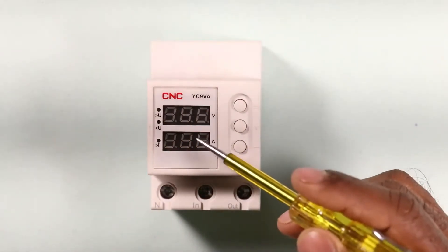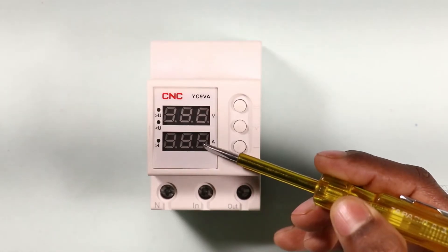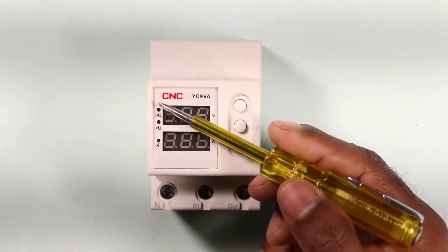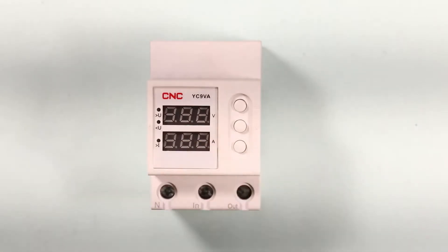This device has two displays to show voltage and current. Along with these, indication lights are provided which glow when a fault occurs. Over voltage, under voltage, and over current are displayed by these indication lights.